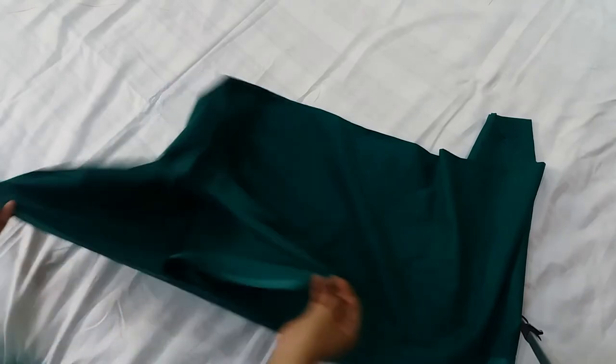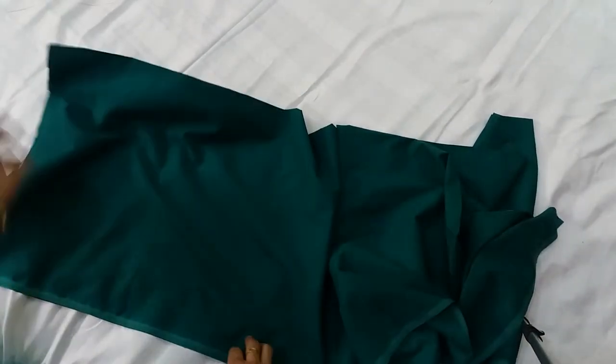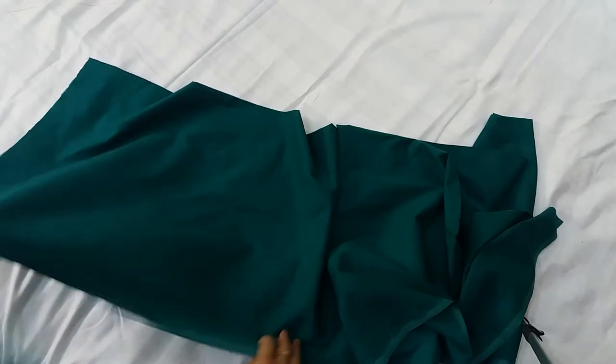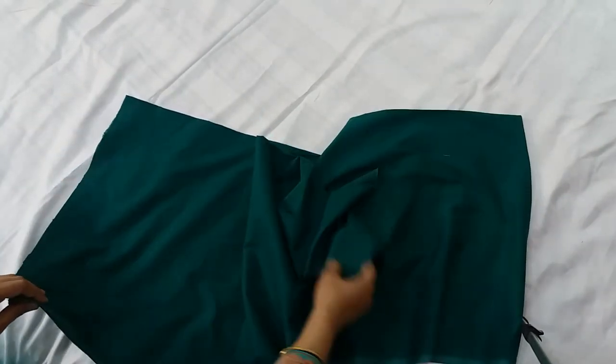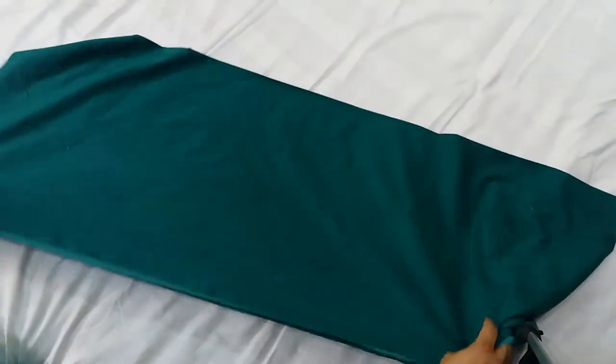I will wear this fabric. I will press it on the side. If you want to press it on the side of the cuttons, I will spread it on the side. I will tear it on the side, I will cut it on the side.